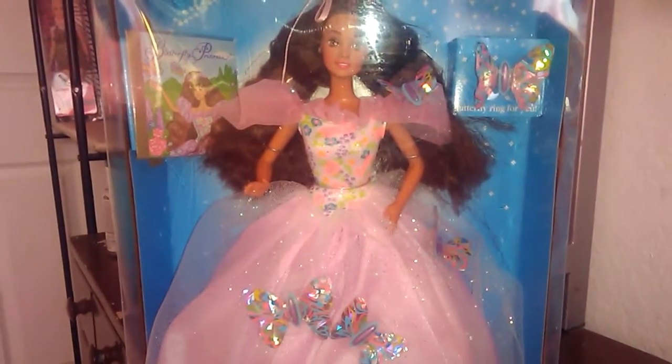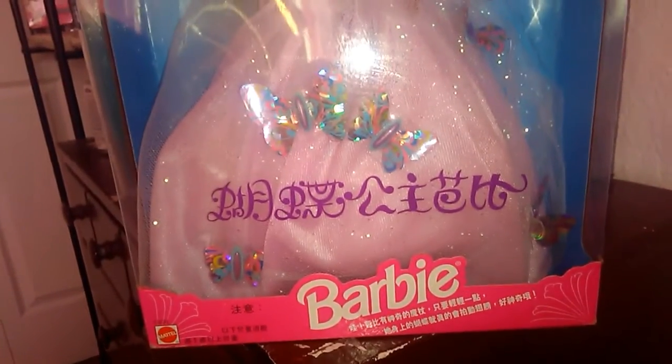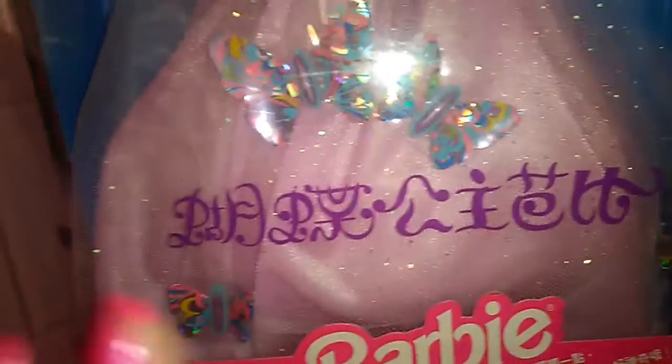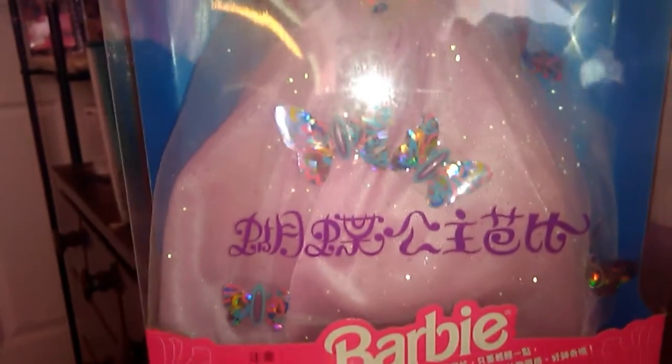Hello everybody, my name is Takara and today I will be reviewing Butterfly Princess Teresa from 1994. Now if you haven't noticed, there's something a little bit unique about this one. She has Chinese or Japanese writing here and here and on the back. I'll show you the back in a minute.